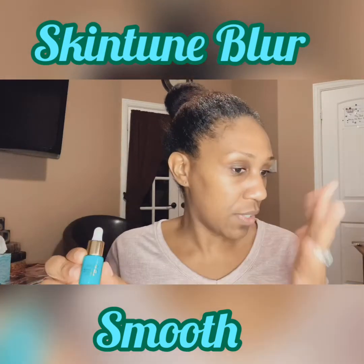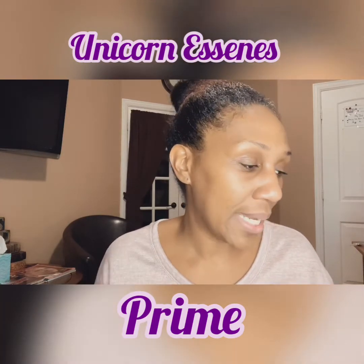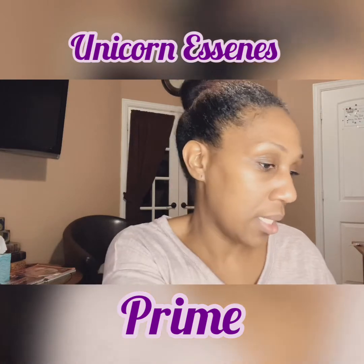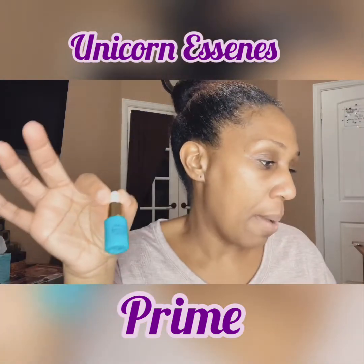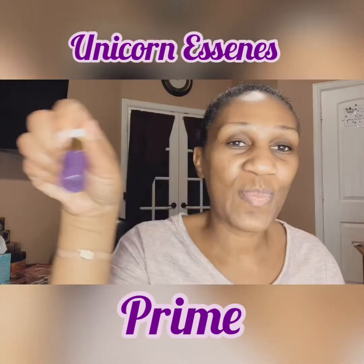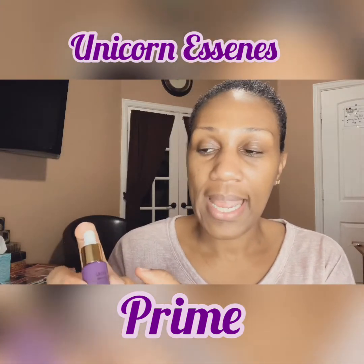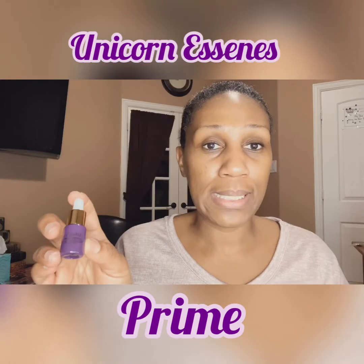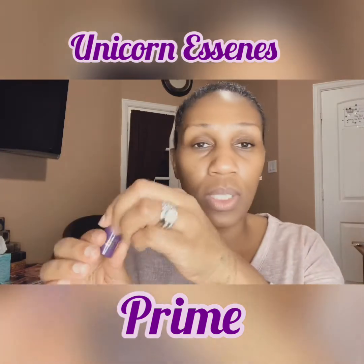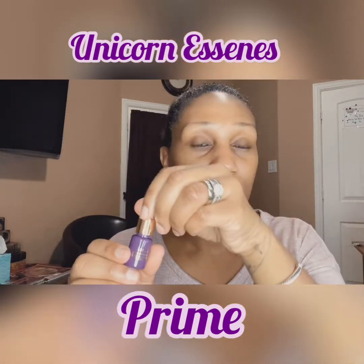The second one is the Unicorn Essence Prime. This one says that it is applied to a clean face before moisturizing, and may be used as a primer before makeup application. This is the purple one. The way this one smells is divine — it smells so good. It's a pretty pink color, and it smells like it looks. It smells like cotton candy.